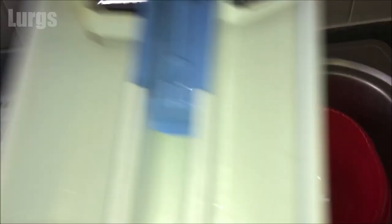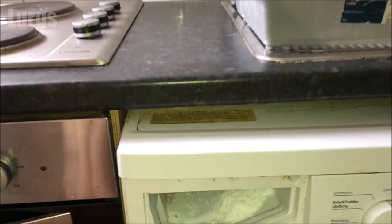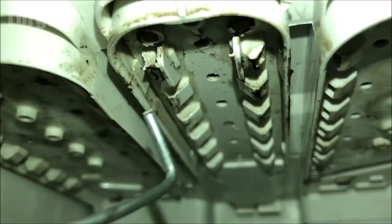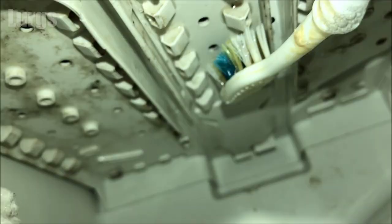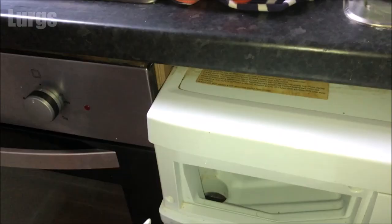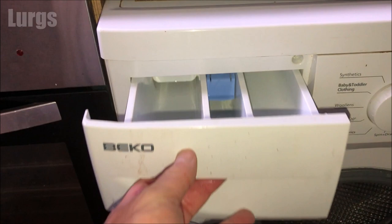I'll cut this footage short, but this is what it looks like afterwards — absolutely sparkling clean, fantastic! Also the inside of the dispenser drawer can get really dirty, full of gunk and mold, so give this a good clean with a hot soapy cloth. You can also get a wire or a dental floss toothbrush to clean up these jet holes. Make sure you cover up the hole down below with a cloth because you don't want to drop your toothbrush down there. And that's what it looks like after you've finished.